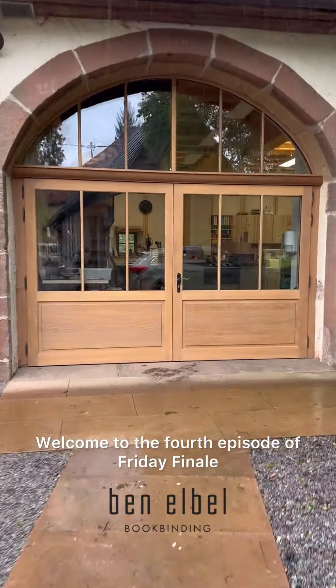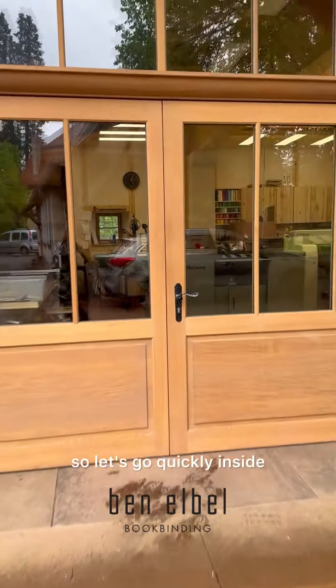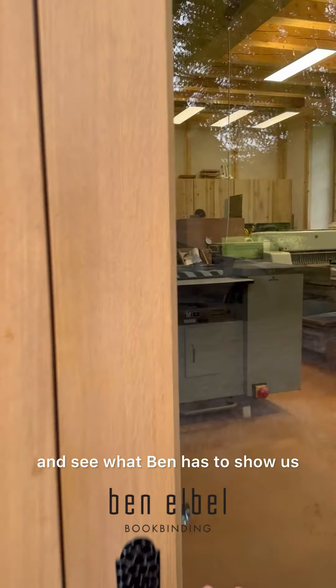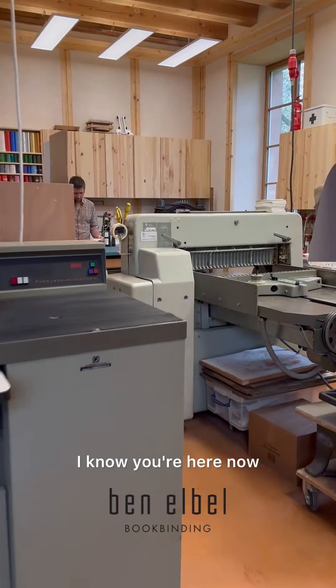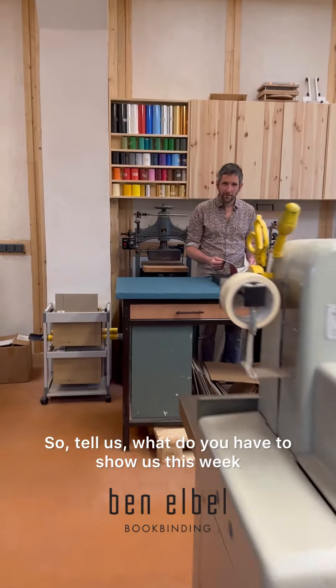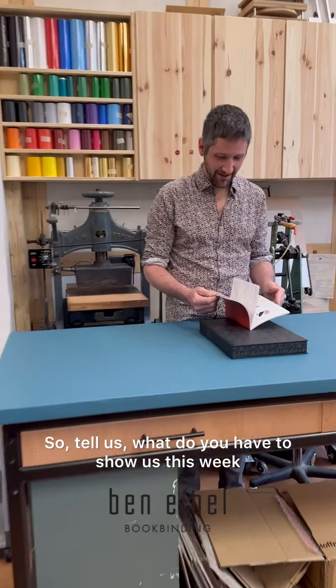Welcome to the fourth episode of Friday Finale. It's raining here so let's go quickly inside and see what Ben has to show us. Hi Ben, I know you're here now, so tell us what do you have to show us this week?